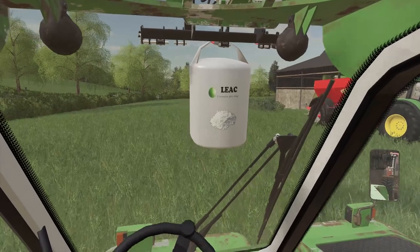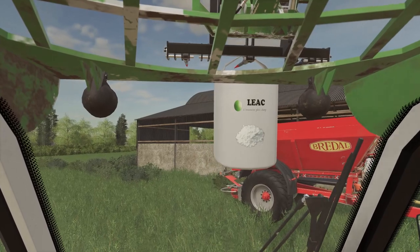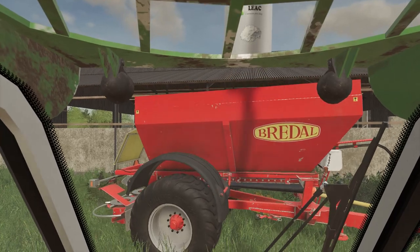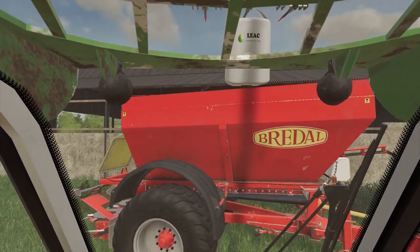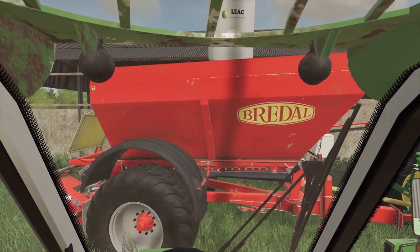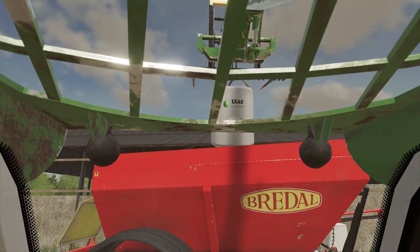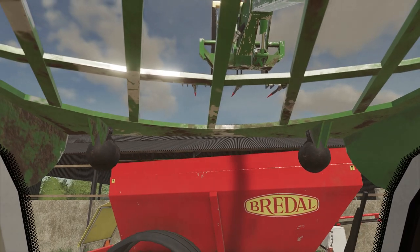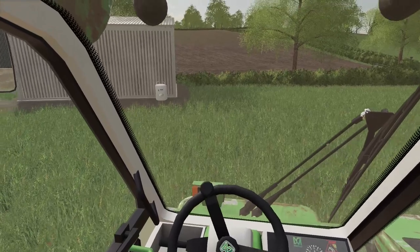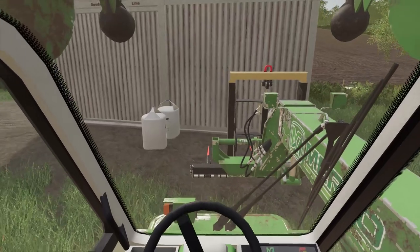There it is — the Breadle, or Breedle? I've never actually known how to say that — let me know in the comments. Let's get the boom extended out. I'm probably going to do two bags to begin with — we only have two fields so there should be enough. There's one bag gone completely — let's get the boom put back in and get another one loaded. I've got all four bags out here that we have in stock, but I'm only going to use two at a time.